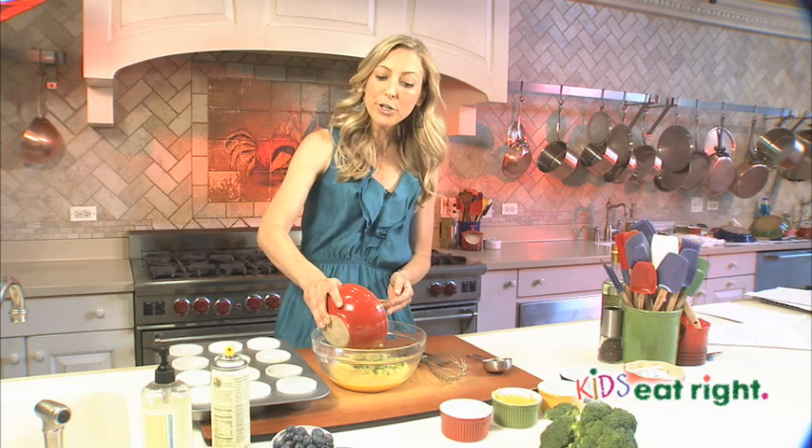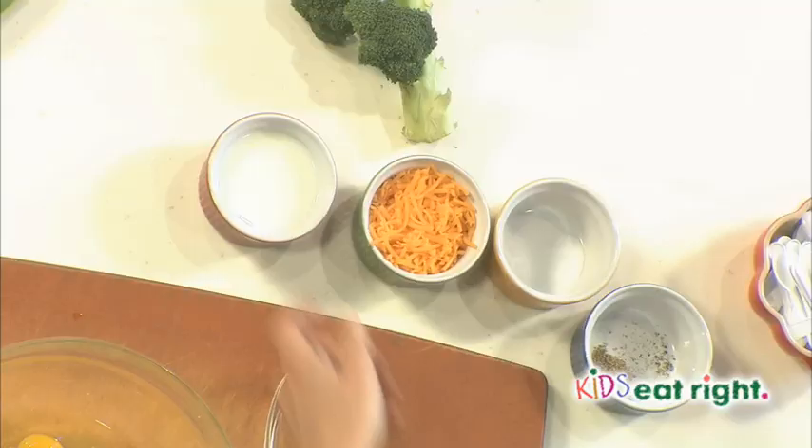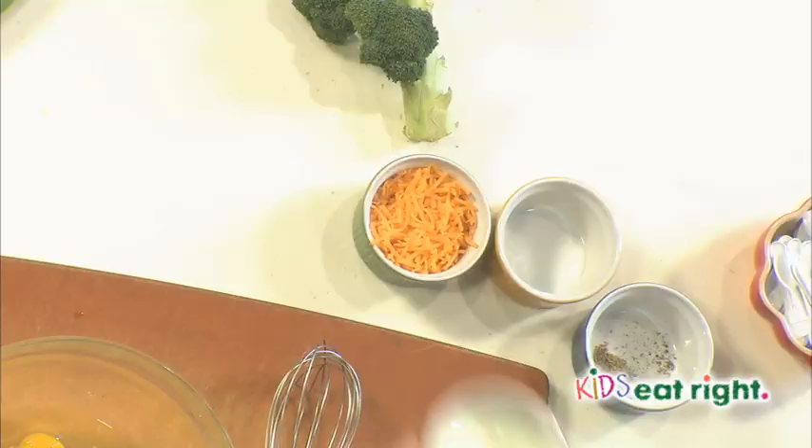To the eggs, we're going to add vegetables — one and a half cups of broccoli. Now you can use any vegetable you like here, or that your kids like, whether that be spinach, zucchini, asparagus, or mushrooms. It's a very versatile recipe.